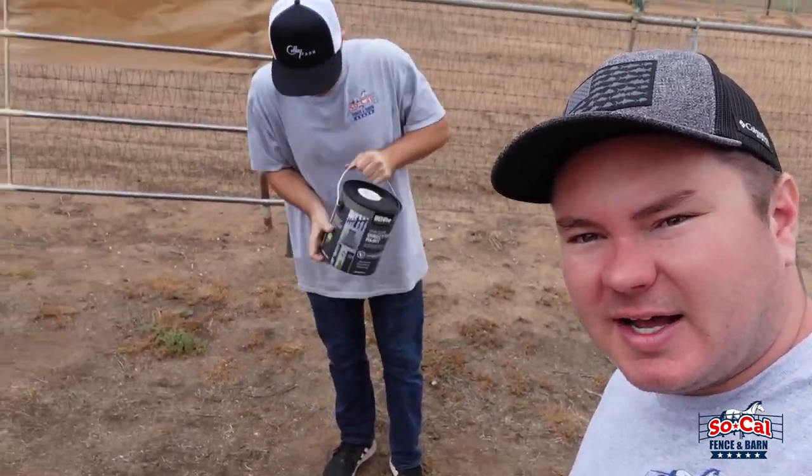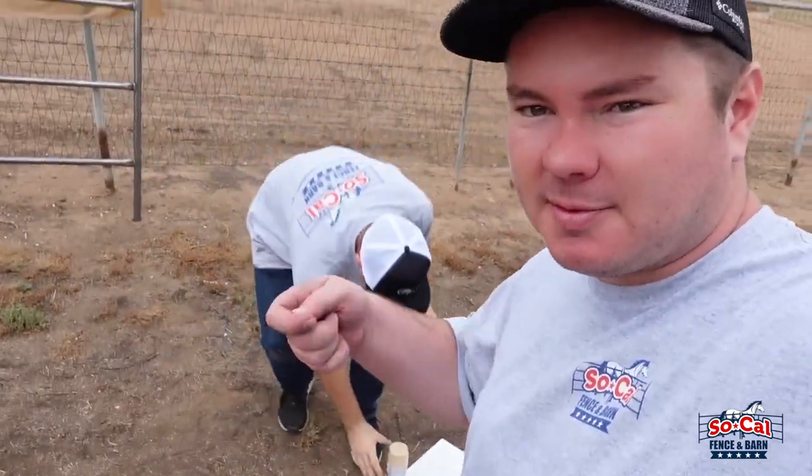Okay, so you guys saw the spray paint method. Now we're gonna work on the roller method with a gallon of paint — put it in the tray and roll it on the panel.